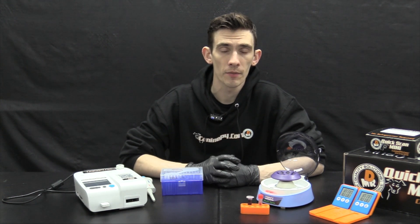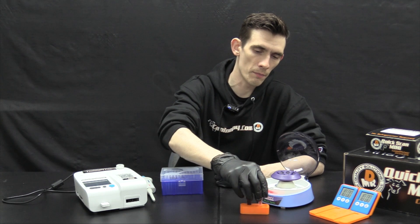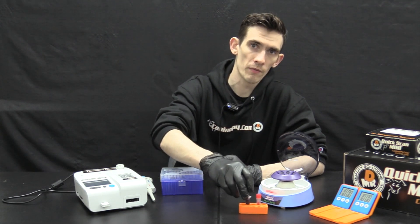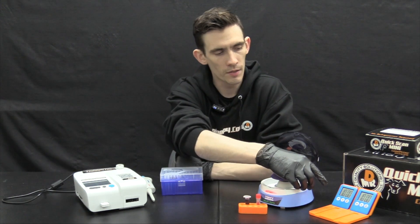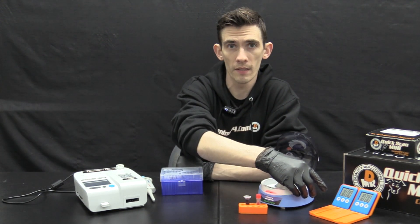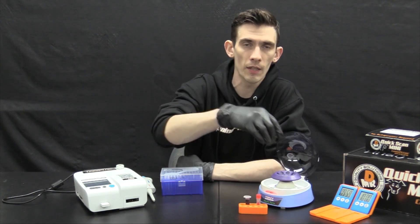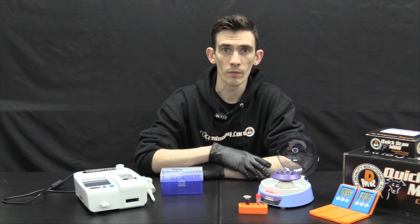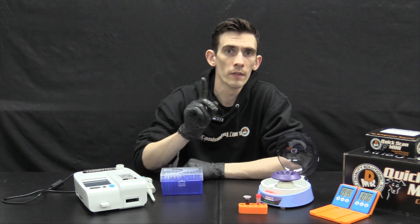The first step, immediately after drawing blood from the animal, is to transfer the blood into either your microtube or your 2 milliliter microcentrifuge tube. From here, allow 10 minutes of clotting time — you can use your provided timers, set to 10 minutes, and let it sit in the tube. Don't allow it to clot within the blood needle itself, as that can lead to hemolysis. Step one: allow the blood to clot for 10 minutes.